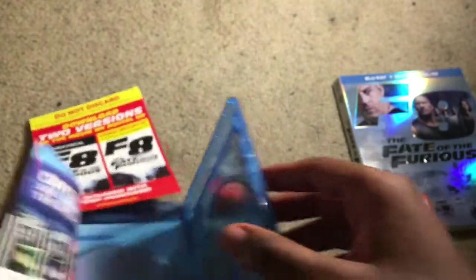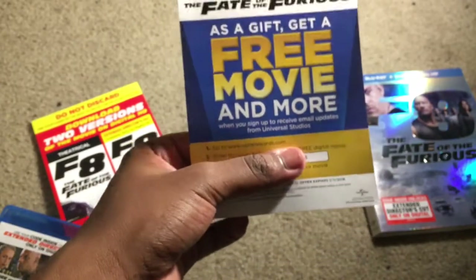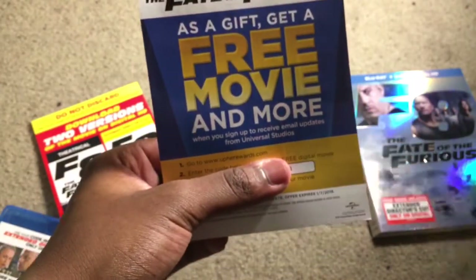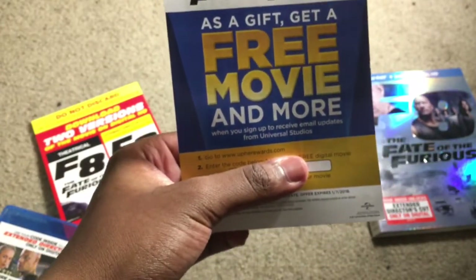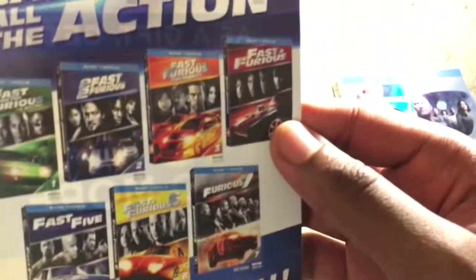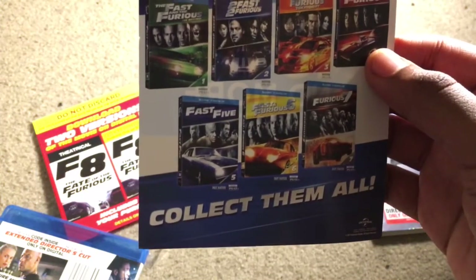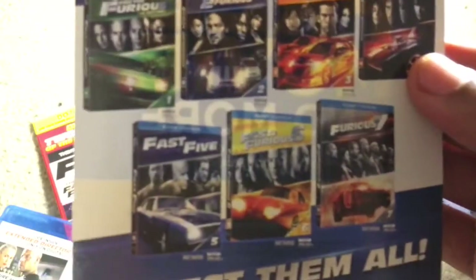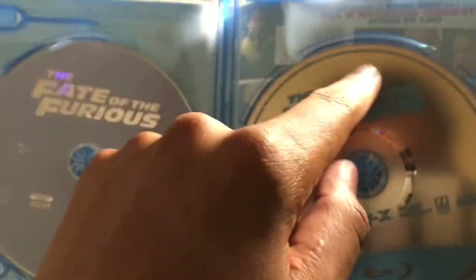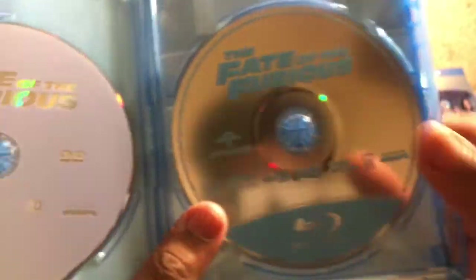In the back there's a flyer to download it digitally. There's also what looks like some other rewards — a free movie and more if you sign up with Universal with email updates, which is pretty cool. It has the whole collection on the back with all the cool little slipcovers — I believe these are the exclusive Steelbooks — and they have all the numbers on the side of them, which is pretty cool.